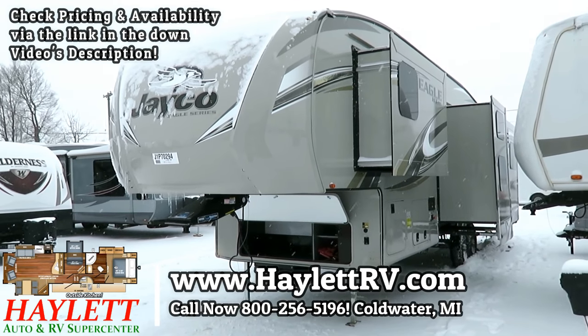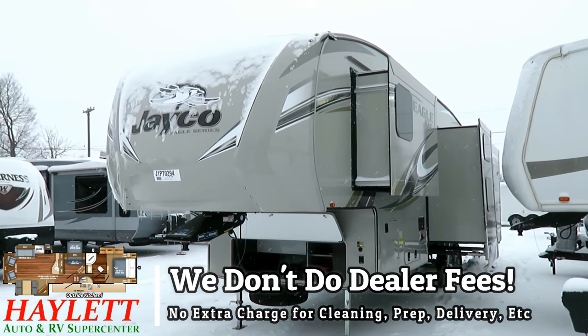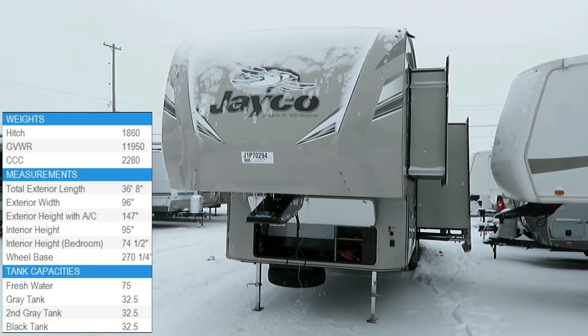Tipping the scales at 10,230, we have an Eagle HT mid-bunk here at Halet RV of Coldwater, Michigan. If you want to see if we've got one in stock, there's a link in the video description. Give our team a call. We don't do dealer fees.